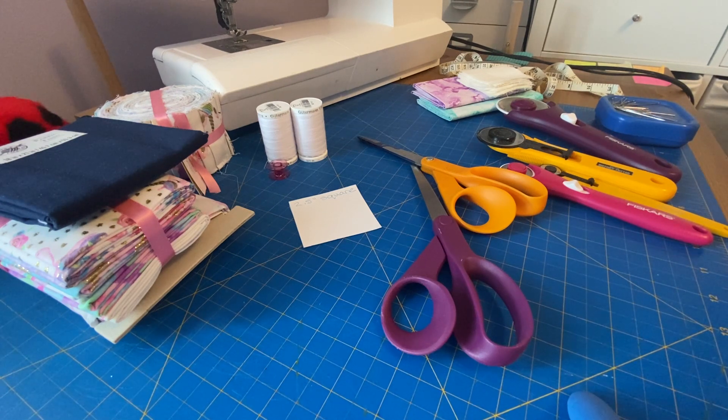You can also use a regular ruler and make patterns out of paper — this is a two-and-a-half inch square. One of the disadvantages of using a quilting grid ruler is that you put it on your fabric like this, and then you want to cut with your rotary tool. This gives you a nice straight sharp edge that you can use to cut your fabric.